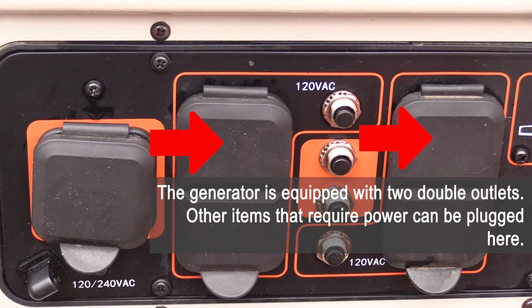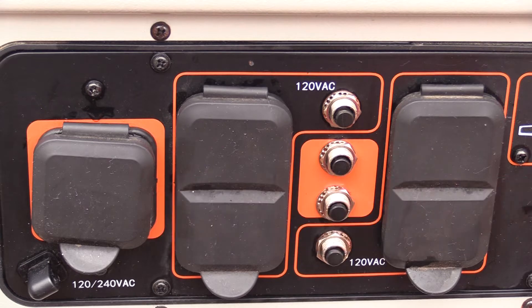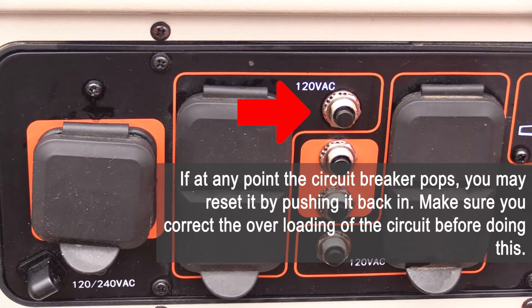The generator is equipped with two double outlets. Other items that require power can be plugged here. If at any point the circuit breaker pops, you may reset it by pushing it back in. Make sure you correct the overloading of the circuit before doing this.